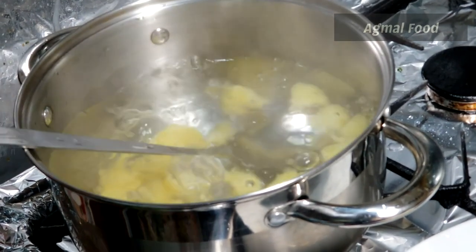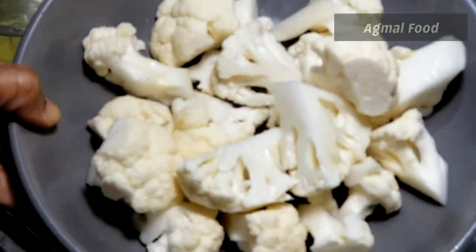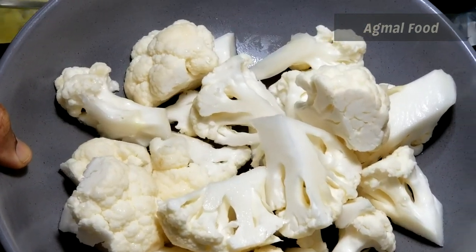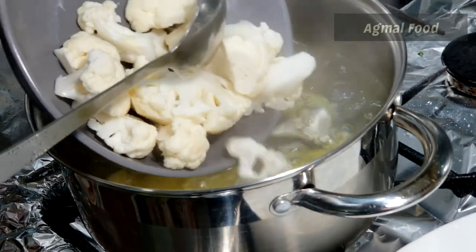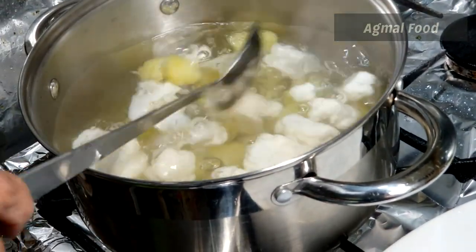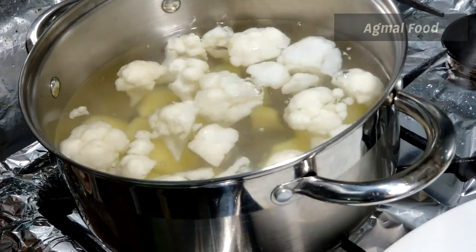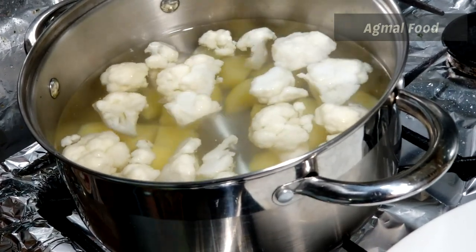We will add cauliflower to this — about 700 grams of cauliflower. We will cut it into a little bit of a size and stir it for 3 minutes.